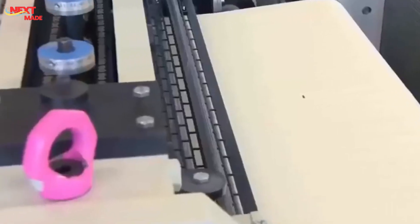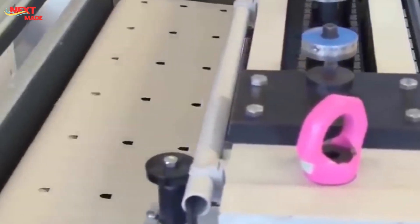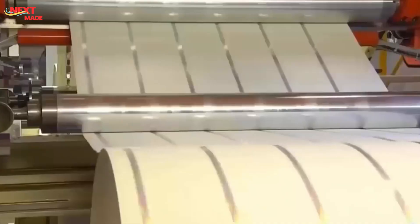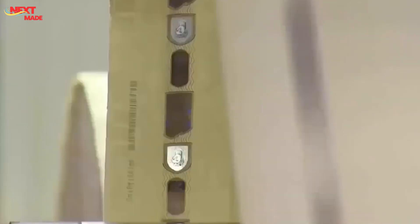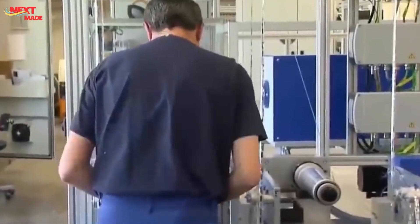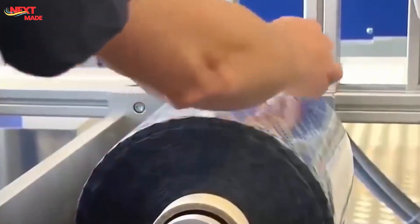Once printing is complete, the large sheets are cut into individual bills using high-speed cutting machines that ensure precise cuts and minimize waste. Automated inspection systems scan the sheets for any defects or inconsistencies, using cameras and lenses to detect even the slightest deviations from strict standards. Trained personnel also visually inspect the printed sheets and finished bills, checking for imperfections missed by automated systems, ensuring only the highest quality currency enters circulation.